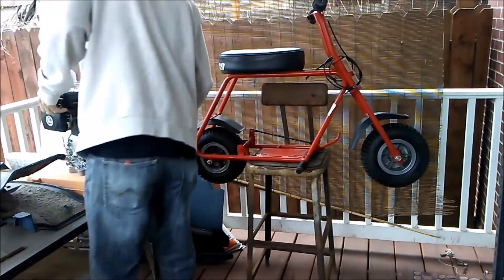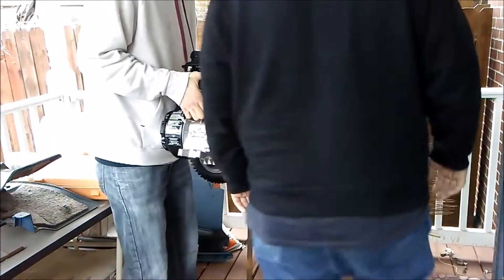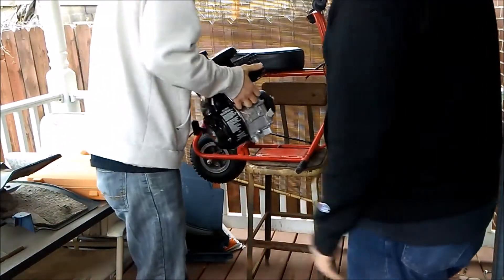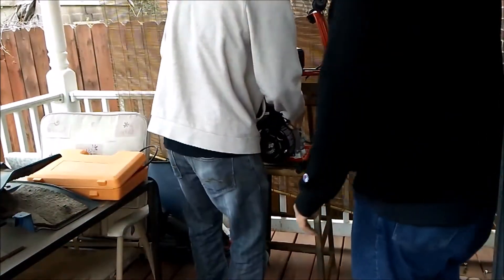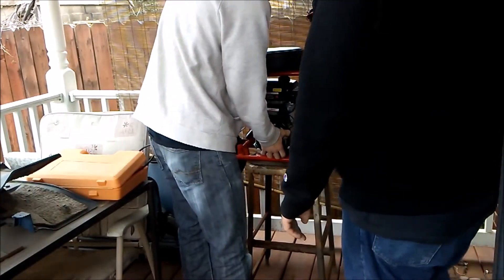So we have this thing up on the bench. We're going to test fit the 80cc. It should fit. That's off the old motor — we're going to put it to use. Like a glove. Like it was meant to be.